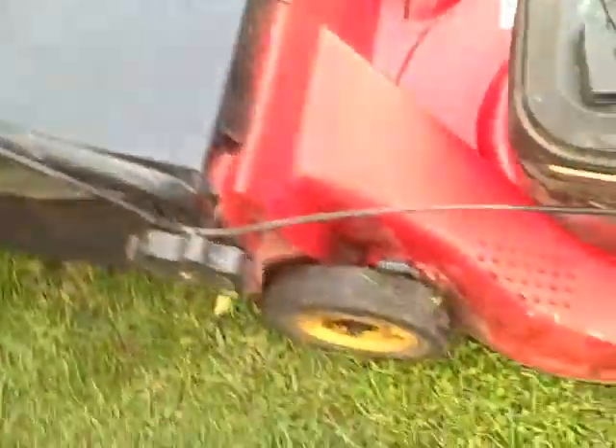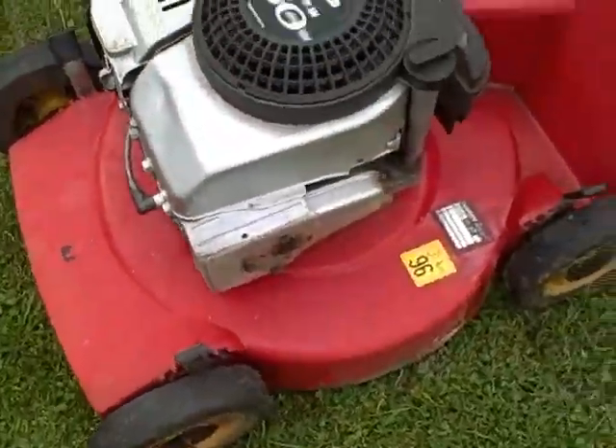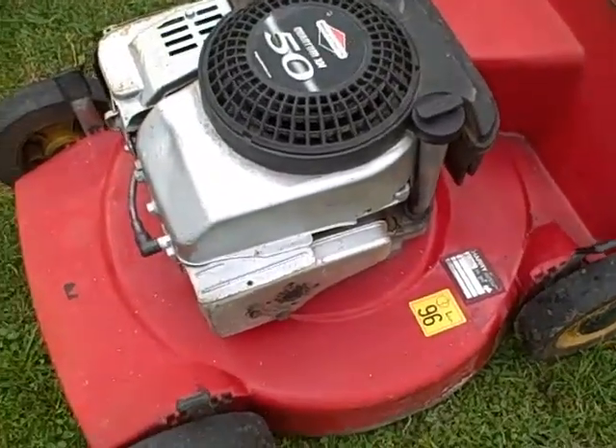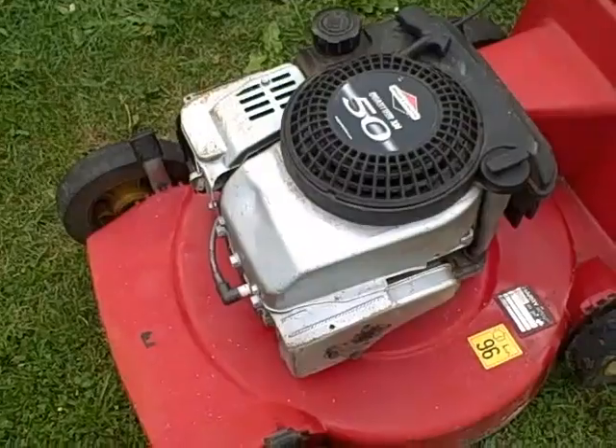There's a slight tear on the side but it doesn't really take away from its performance. Like I said, it's an industrial strength mower, five horsepower, very strong with a nice clean alloy chassis and electronic ignition, and it works very well.